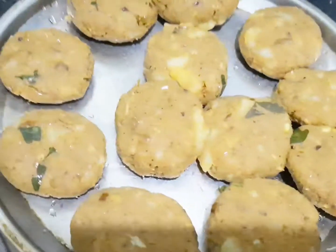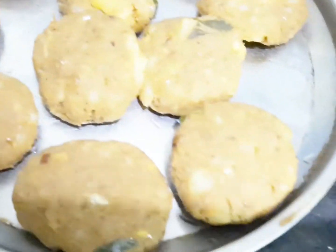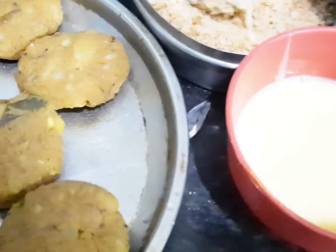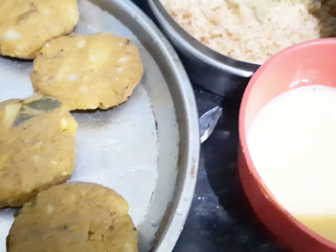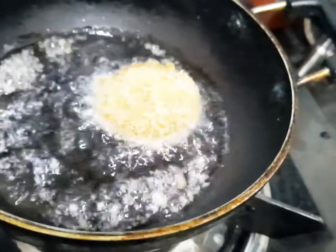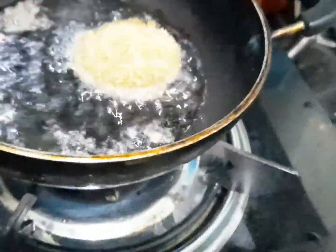We will add the bread crumbs to the bread crumb.